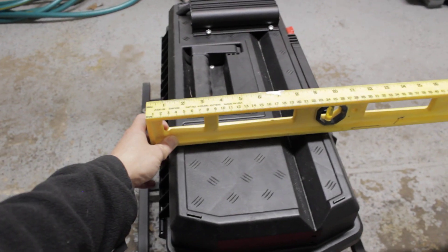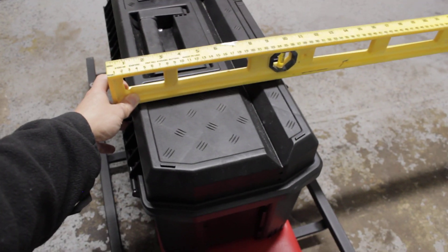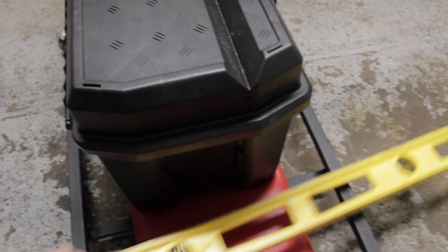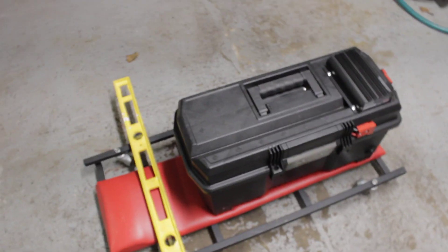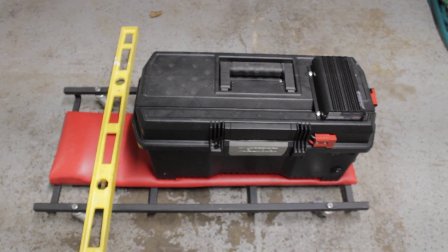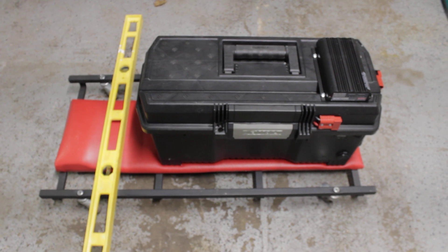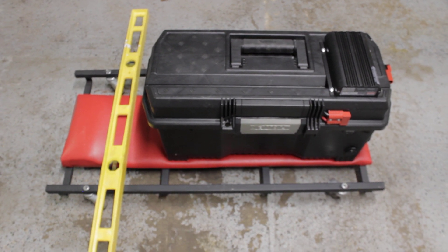If you are interested in having me build this for you, I can do that. That's pretty much it — thank you, I hope you like this video. Subscribe to my channel if you want.